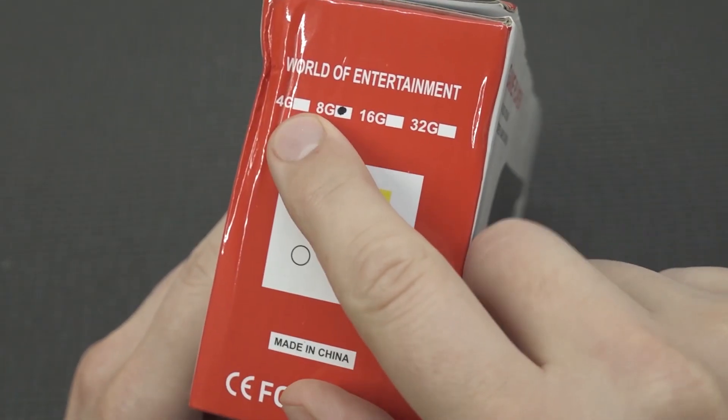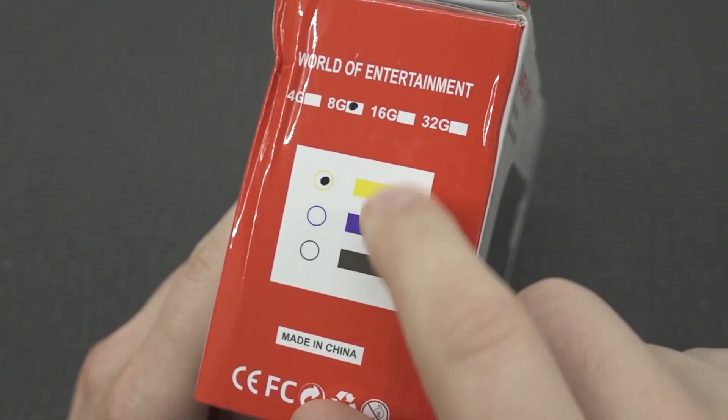The X60 comes in 4, 8, 16, and 32 gigabyte options and different colors.